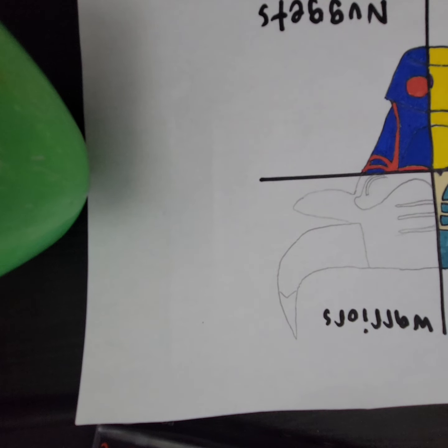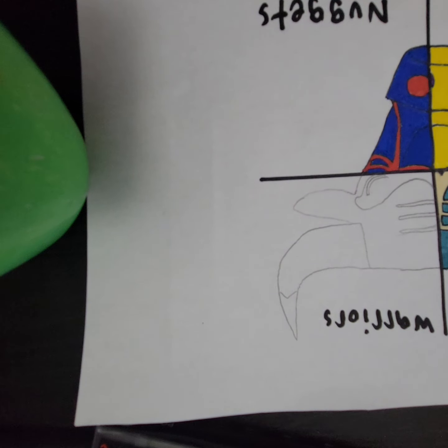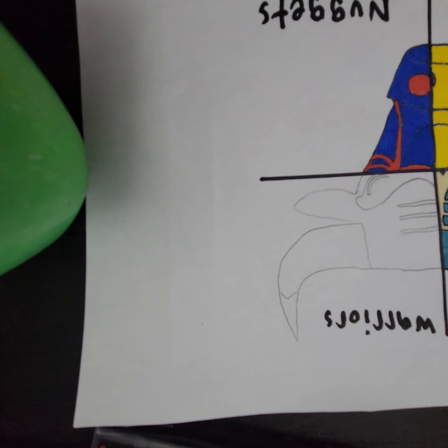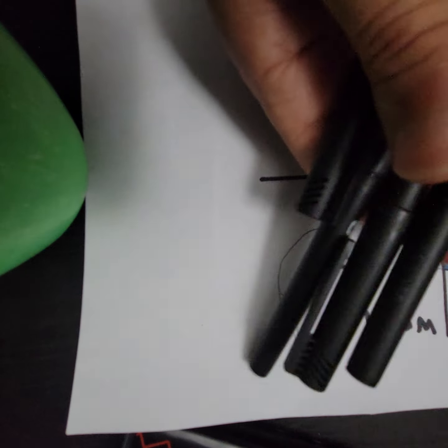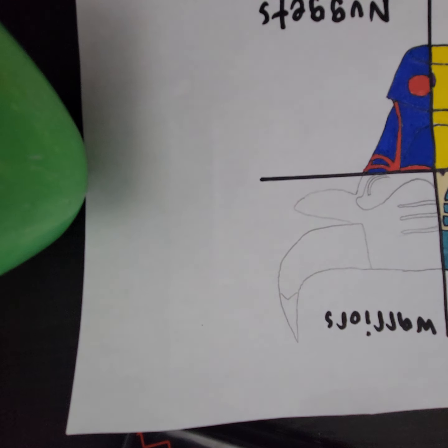Hello guys, this is Andrew and Alphonse Borchon here. Today is our last day drawing the Chicago Bulls drawing. We have the Golden State Warriors next, so let's get started.